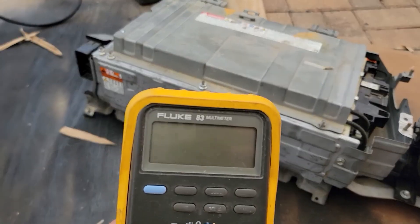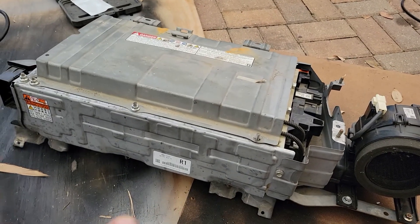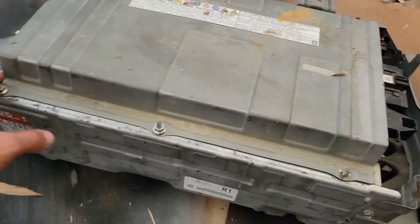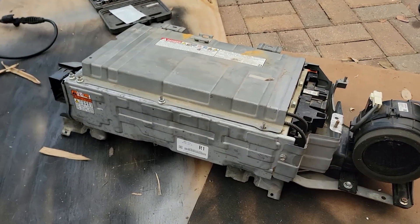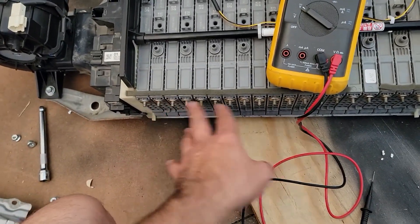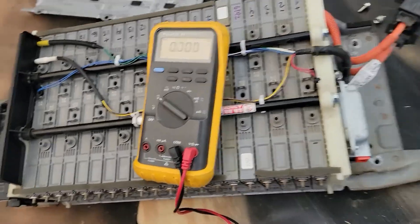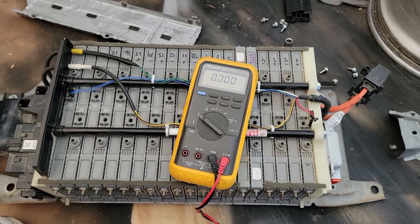I already checked with my multimeter — I love my Fluke 83 — I don't have any voltage going around the casing, so it's safe to work on the battery. I'll remove all these 10-millimeter nuts and bolts. Now I have the battery open and I've removed the cable from both sides. I have everything ready so I can make my tests.